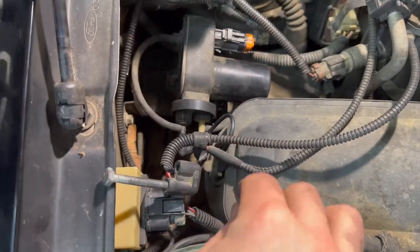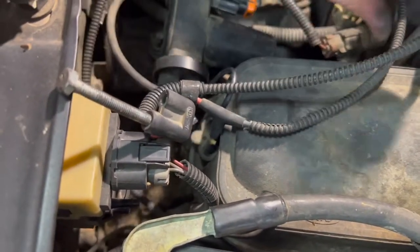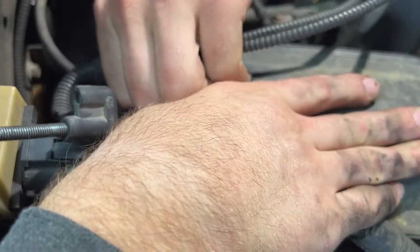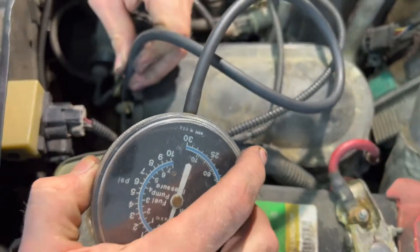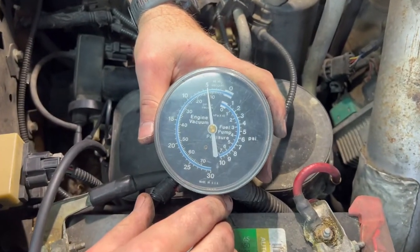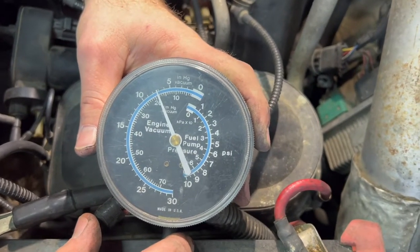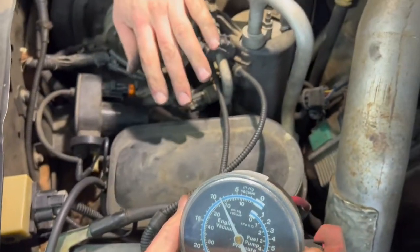We're going to take something else out of the loop. If we disconnect here where it goes into the canister — these two lines that go to your HVAC controls and the one that runs over to your heater hose control — we're going to use this generic vacuum gauge to see where our vacuum goes up to. At this point we've eliminated everything out of the vacuum system except the canister, this hose, and the pump.